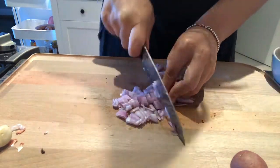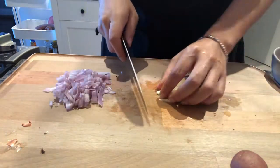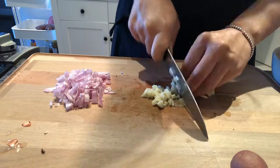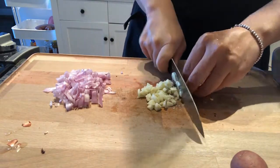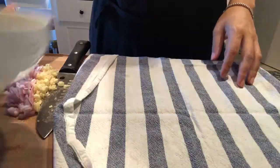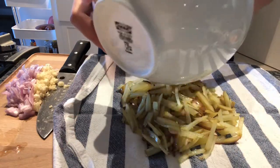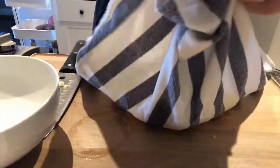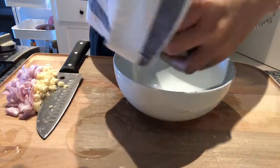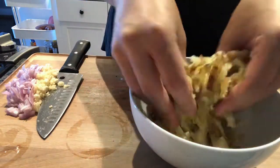Chop up a shallot — you should get about a quarter cup's worth — then roughly chop up three cloves of garlic. I microwave the potatoes for about two minutes just to speed up the cooking process, then rinse and drain them. Using a tea towel is optional, but it really helps the potatoes get nice and crispy — just squeeze out any moisture as best you can, then break them up like this.